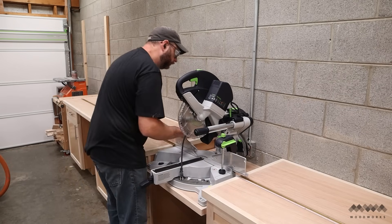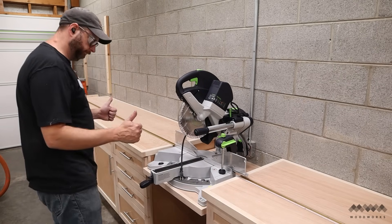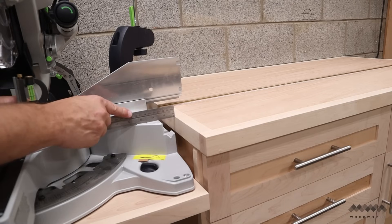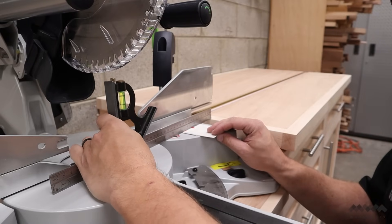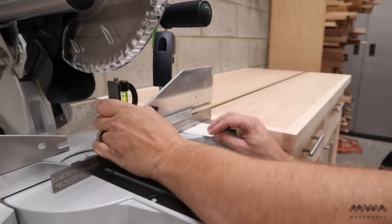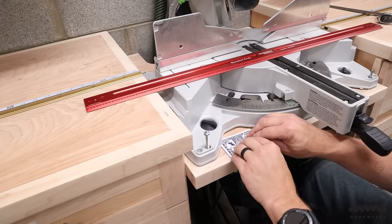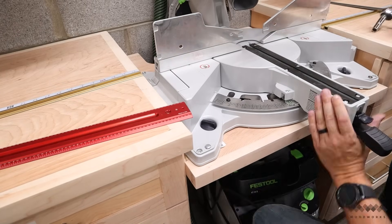Now I can add my new saw and line it up so that the fence of the saw is just in front of the t-tracks. To micro-adjust the height, I use a straight edge with some playing cards to find out how much I need to raise the saw to be at the same height as the counter. Once I find the right number of playing cards, I can place those playing cards under the feet of the saw before I attach the saw to the platform. Pretty nifty trick.